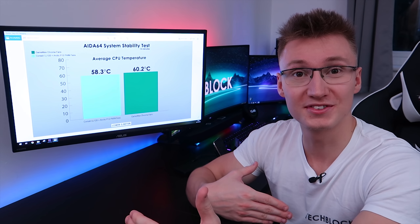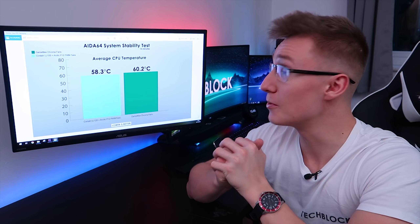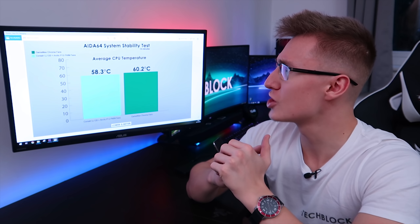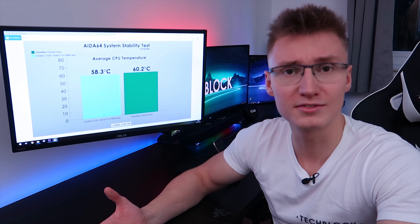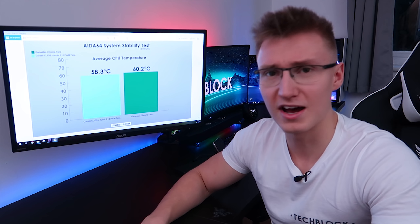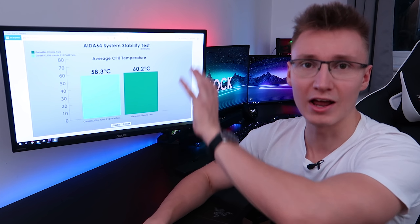I gathered all the data using HWMonitor Pro for the first time — logging temperature numbers from the CPU and GPU, putting it into an Excel spreadsheet, calculating averages, then creating a graph in Adobe Illustrator and refining it in Adobe Photoshop with titles and a legend. This is my first time doing this type of presentation, so bear with me — I plan to do a lot more component testing graphs in the future.